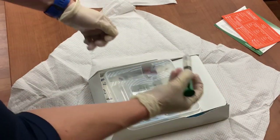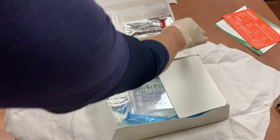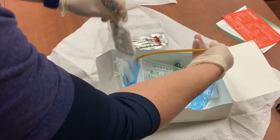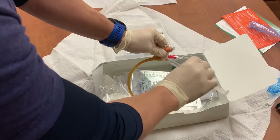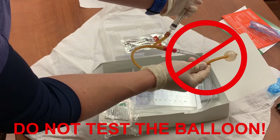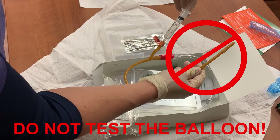The syringe with the green plunger is filled with lubricant. Empty that syringe into the plastic tray. Remove the tray and place it next to the box, being careful to keep the tray inside of your sterile field. The remaining syringe is filled with sterile water that will be used to fill the balloon after insertion. Remove the plastic sheath from the catheter and attach the syringe to the port near the end of the tubing. Do not test the balloon by pre-inflating it. This is a step used in the past when the catheter was made from different material. Bard now tests balloons before packaging the catheters, and continued unnecessary inflation can actually cause damage to the catheter itself.